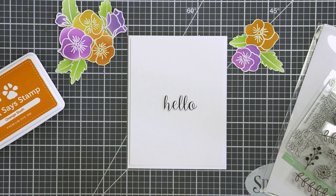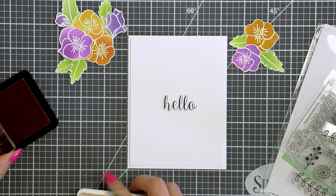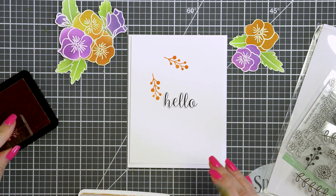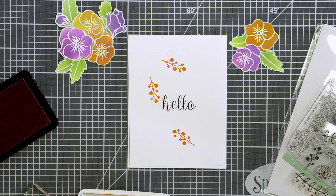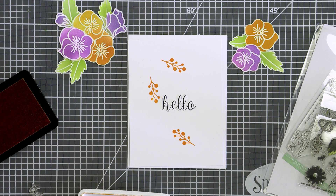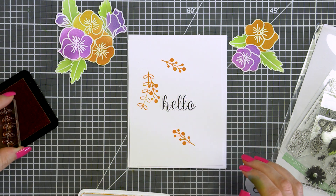This stamp set doesn't come with a sentiment, so I looked through my stash and came across a simple hello from the Blissful Butterfly stamp set also from Pretty Pink Posh. I stamped it in black ink and cut it out using a coordinating die. Next I wanted to stamp some additional images onto my background to fill it in a little bit — I'm using a berry branch image and one more branch from the Autumn Blooms stamp set, both stamped in orange slush ink.